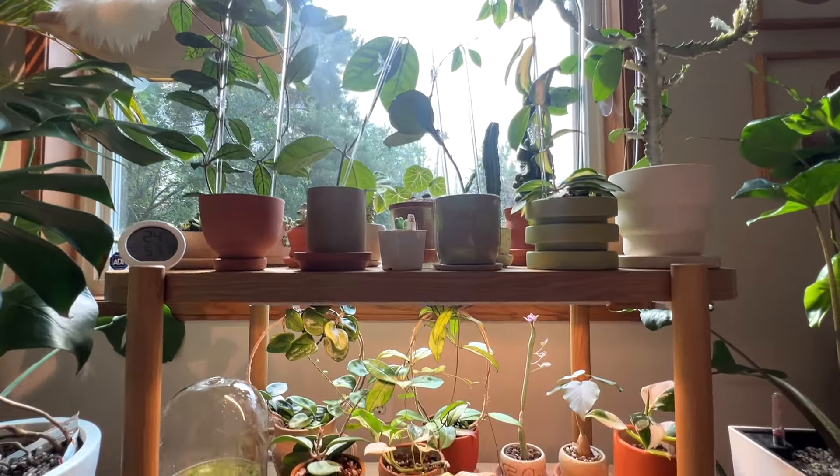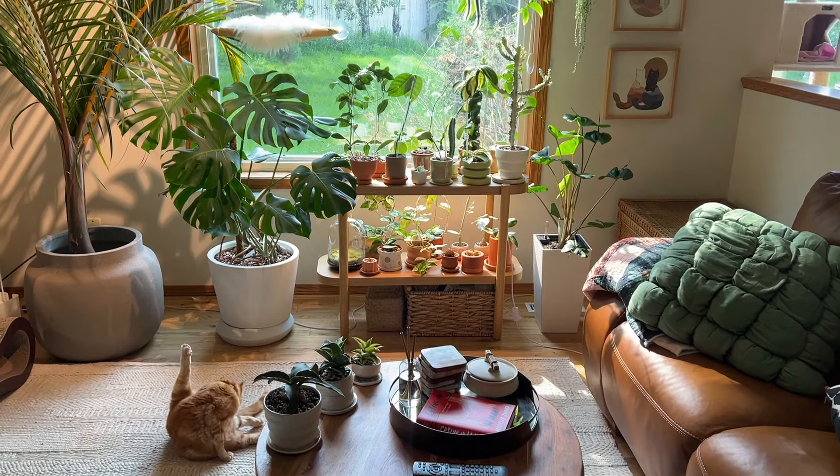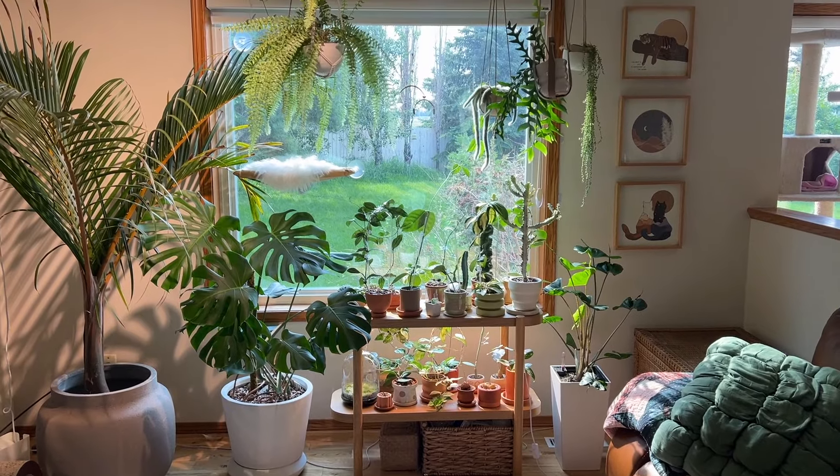I also have some really cheap finds from places like IKEA. I tend to go for neutral colors, earthy tones, and clean lines and interesting shapes. I am by no means perfect — I'm always changing things around and playing with different ideas to make things look better, but I'll show you what I have going on right now.